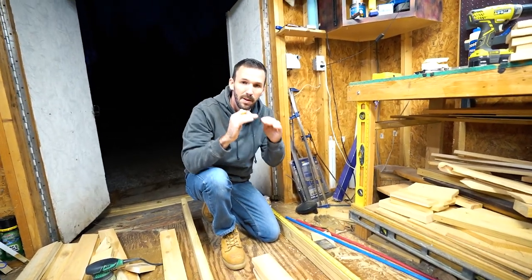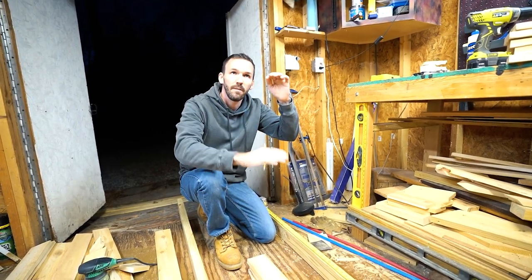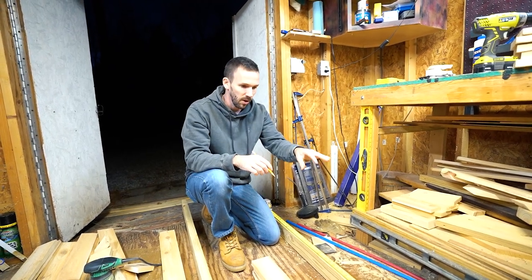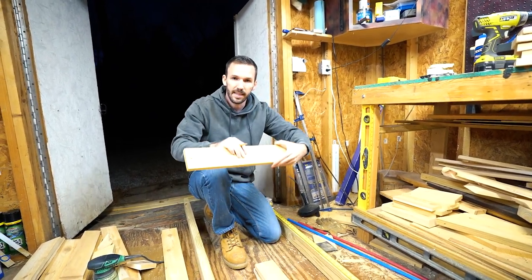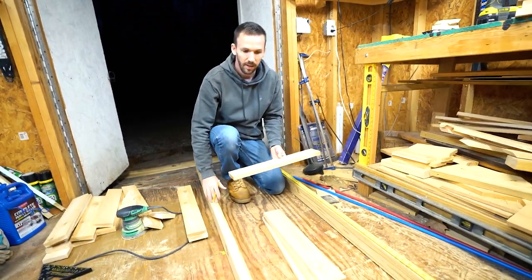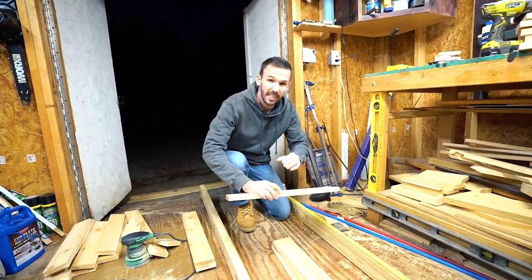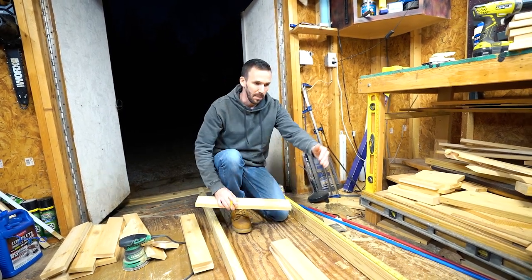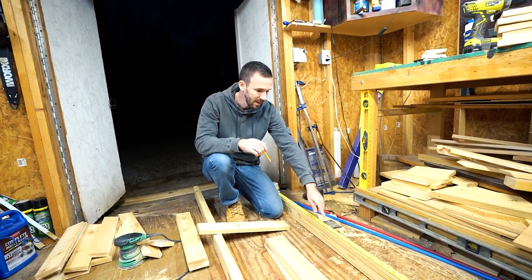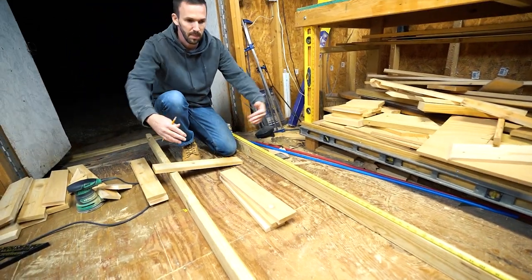The bottom of your mailbox needs to be 41 to 45 inches off the ground — specifically the bottom where the flap and door are. I'm going to start assembling the slats in the middle section of my legs that go into the ground, then cut off the excess from the top and bottom later. That way I don't have to get super precise measurements right now.